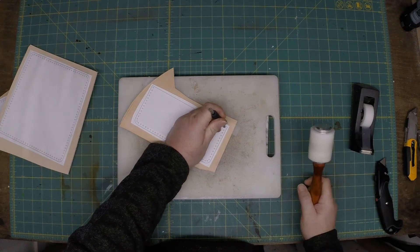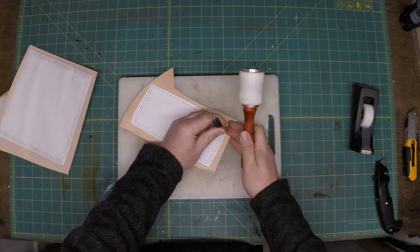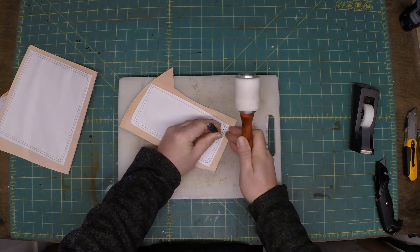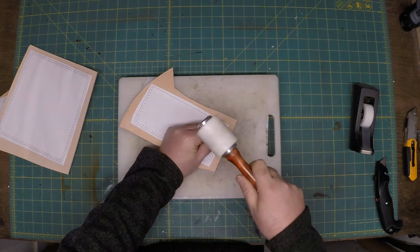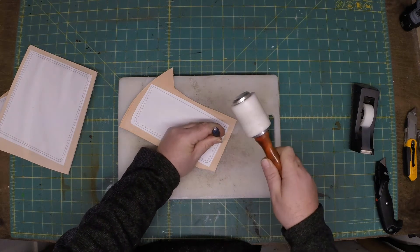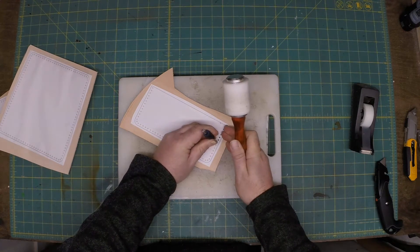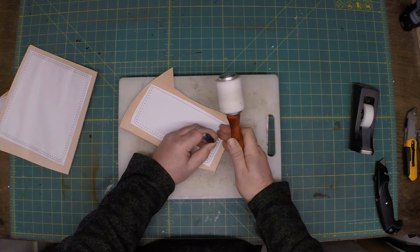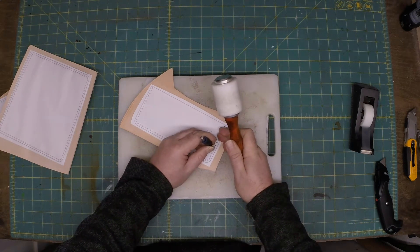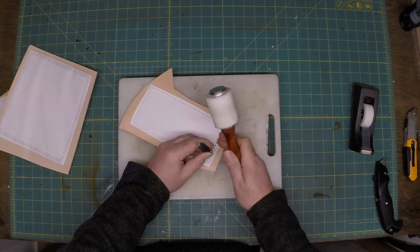We'll go ahead and grab a 1.5 millimeter punch. Now that we've got the pattern taped to the leather, we'll just punch out all the holes. These are spaced at 6 millimeters and I punch them at 1.5 — you can use anything you want. Then I use a 1 millimeter waxed thread. We'll just go ahead and punch all these holes.